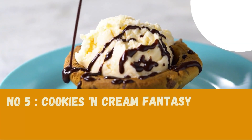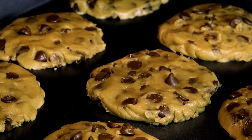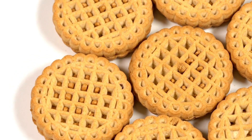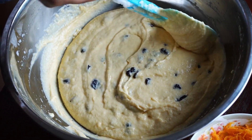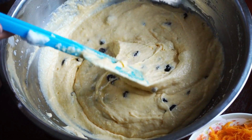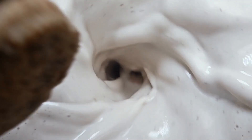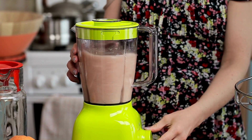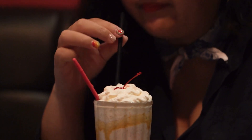Number five: Cookies and Cream Fantasy — last but definitely not least. Let's indulge in the Cookies and Cream Fantasy Milkshake. Gather a handful of chocolate sandwich cookies, a scoop of cookies and cream ice cream, a cup of milk, and a drizzle of chocolate sauce. Blend these ingredients until they transform into a cookies and cream masterpiece. This milkshake is a dream come true for cookie lovers — the crunch of cookies mixed with the creaminess of ice cream is a match made in dessert heaven.